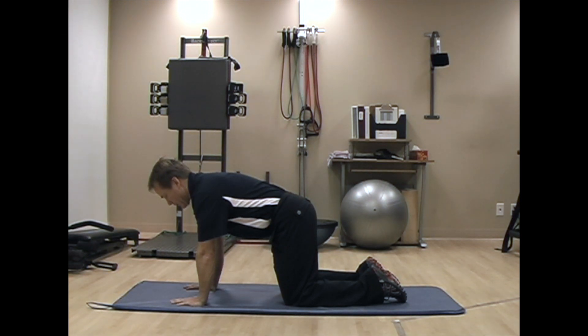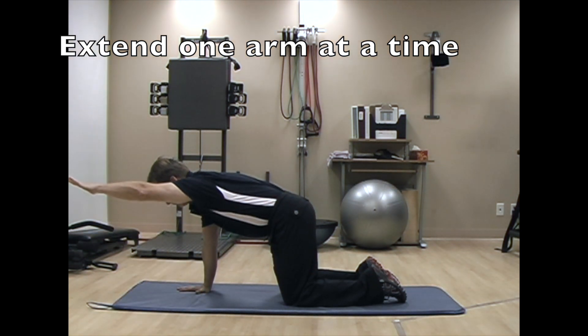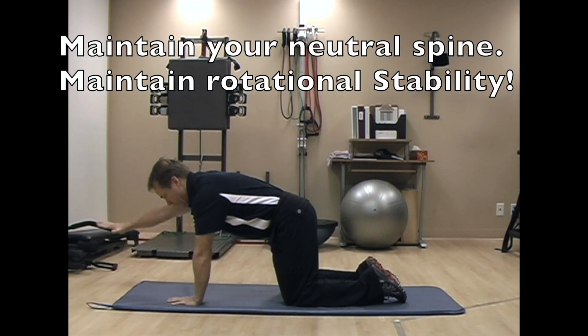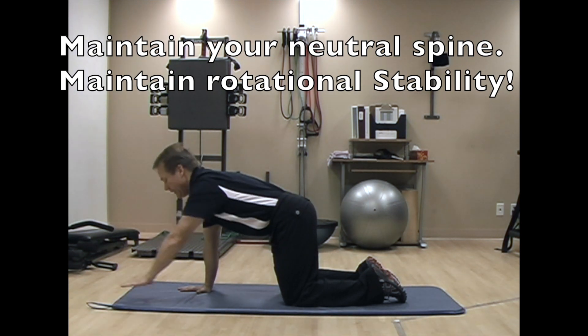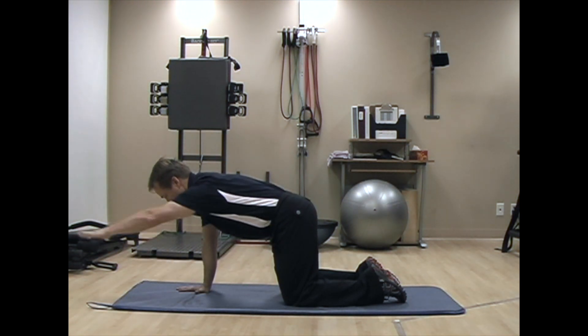Once you're in that position, we're going to begin level one of the quadruped exercise, which is extending one arm at a time. As you lift your arm off the floor, I don't want to see any dipping of the shoulder and I don't want to see any extending of the head. I want you to maintain that neutral spine and simply just move your arm straight out.